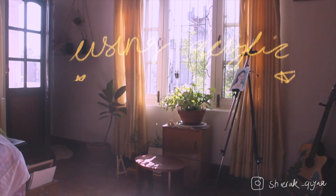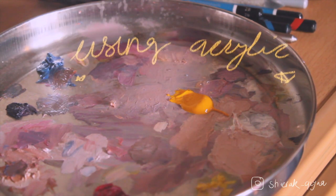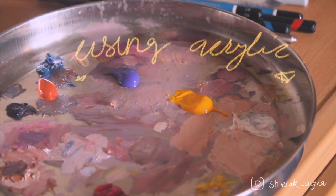And moving on to my final art using acrylics. Because acrylics is the boss — I have to use acrylics every day because it's so amazing.